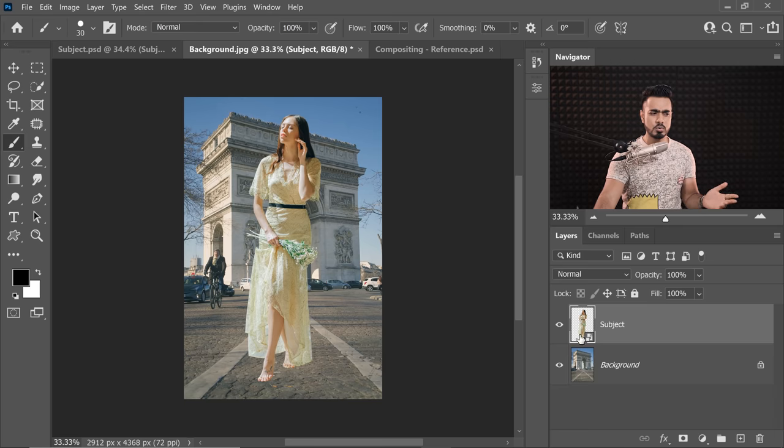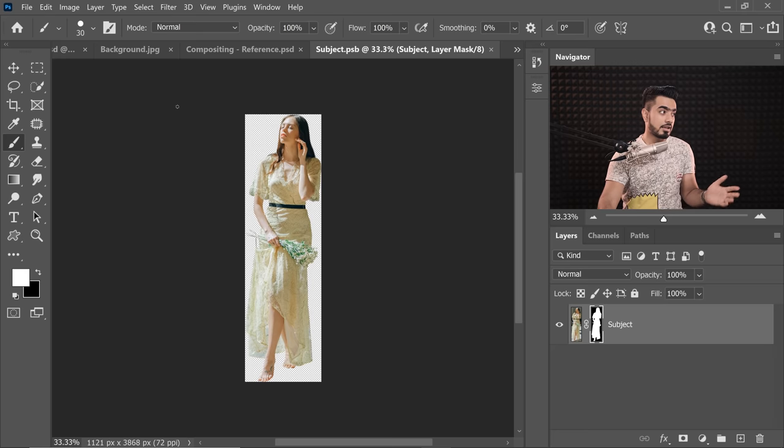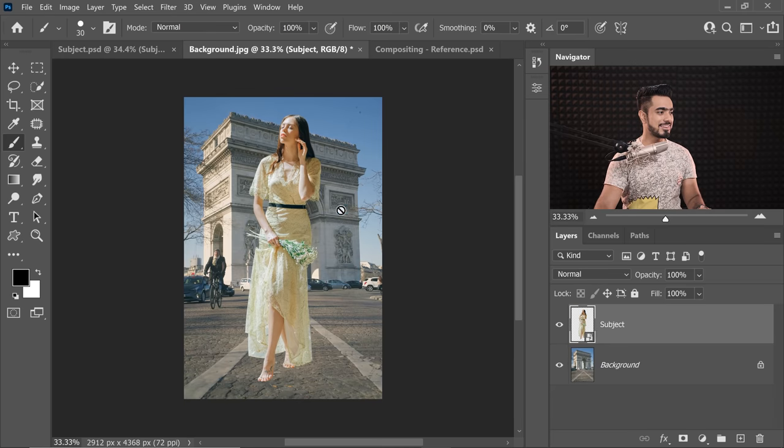That way, if you want to have access to any old stuff, double-click on it — it will open up another document where you have the mask and where you can get back anything. Also, converting it into a Smart Object allows you to have absolute non-destructive nature. You can make it smaller, bigger, a ton of times without losing quality or pixel details.